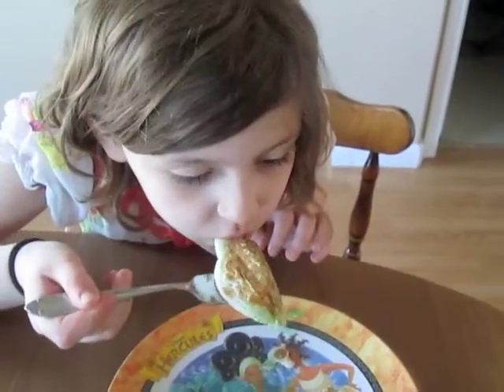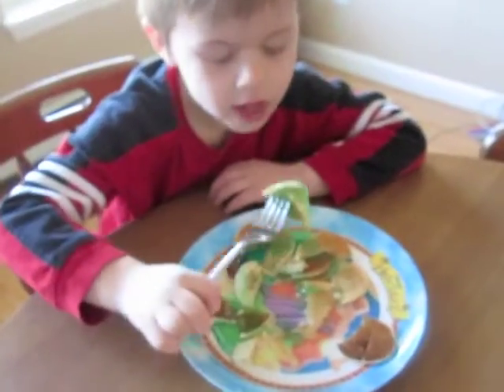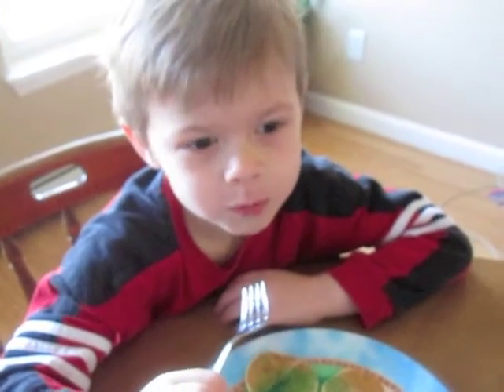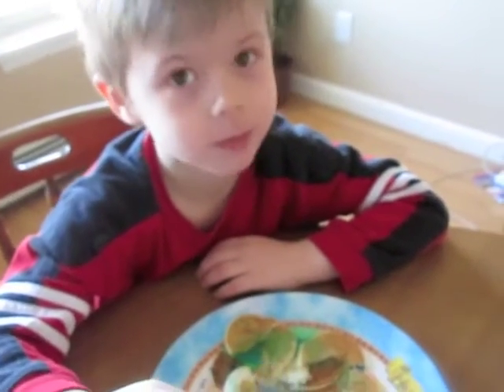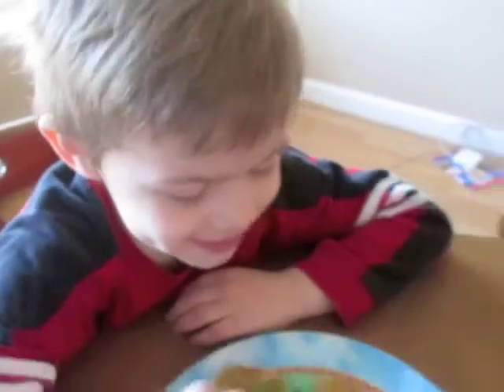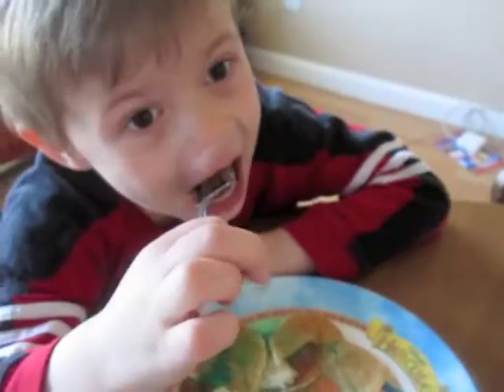Does it? Is it yummy? Here is the real taste tester. I like it. Do you like the green color? No.